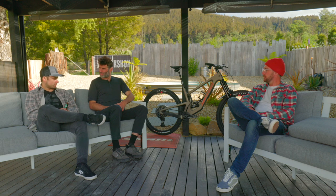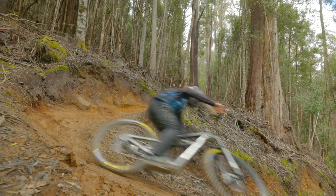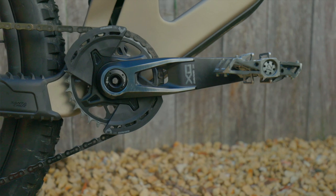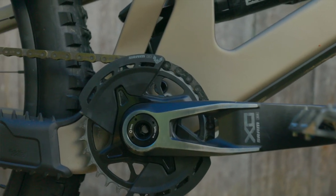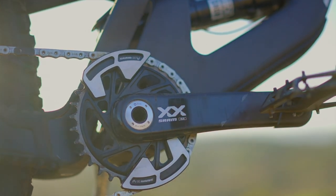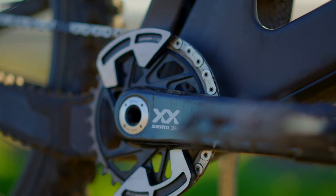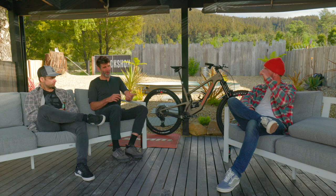Speaking of the front chainring, there are bash guards mounted up there — a couple of different models across spec levels. There's not enough of that kind of protection, and these are mounted in a very svelte, streamlined way. It's a modular part, separate from the chainring. This XO bike has polycarbonate bash guards — you can run both, take both off, or just run one. The XX crank features an aluminum version of the bash in the same setup, interchangeable on or off.